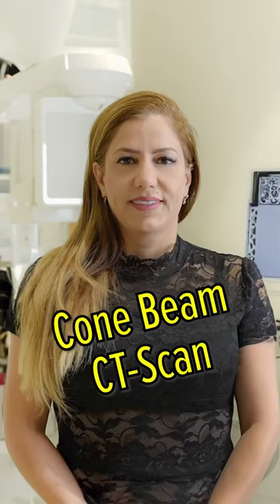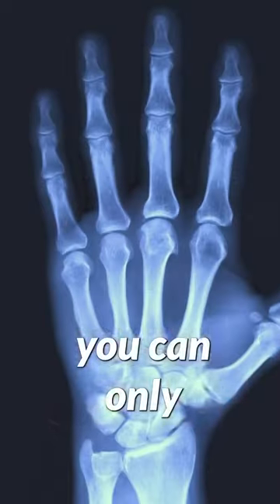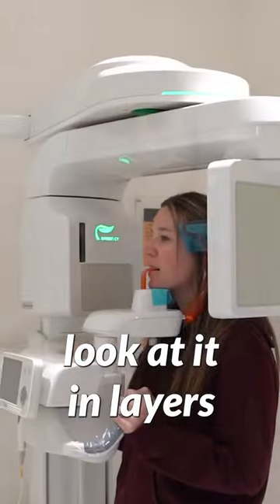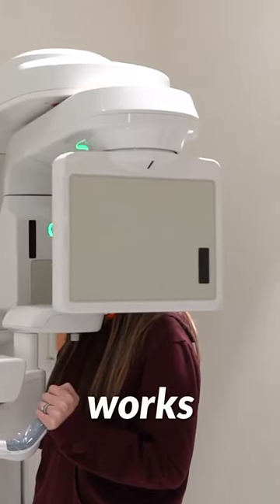Today I'm going to talk about homemade CT scan or CBCT. If you just take a 2D x-ray of my hand, you can only see one side of it. When you take a 3D, not only can you see every angulation, but also you can look at it in layers and look at the inside of my hand. That's how the 3D CT scan works.